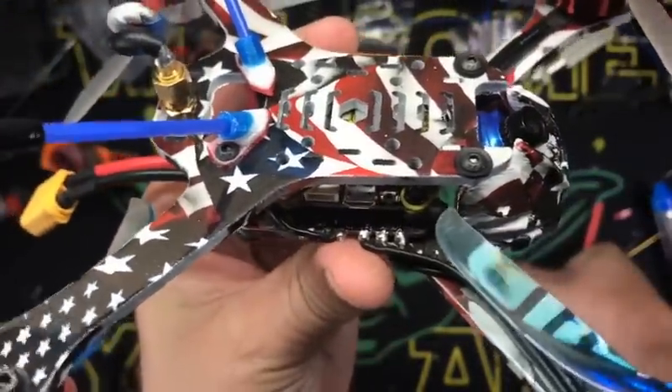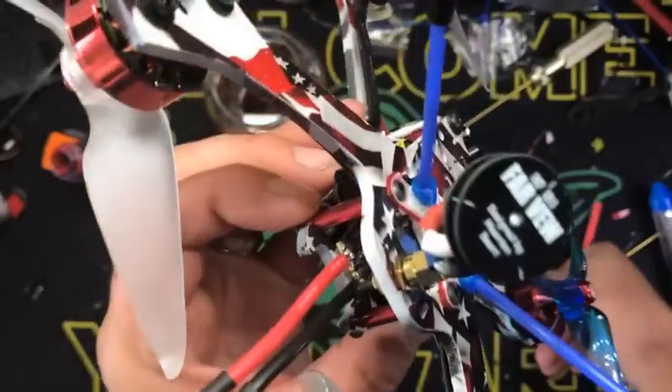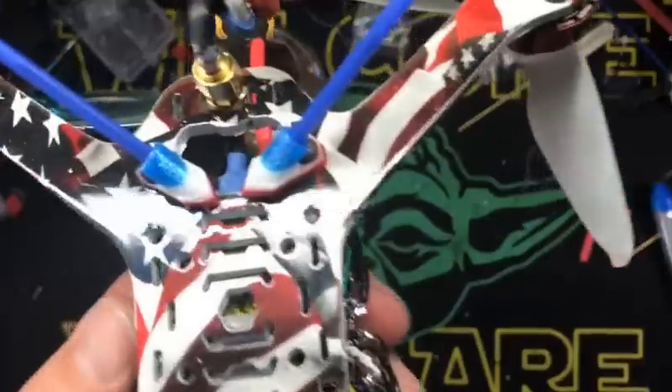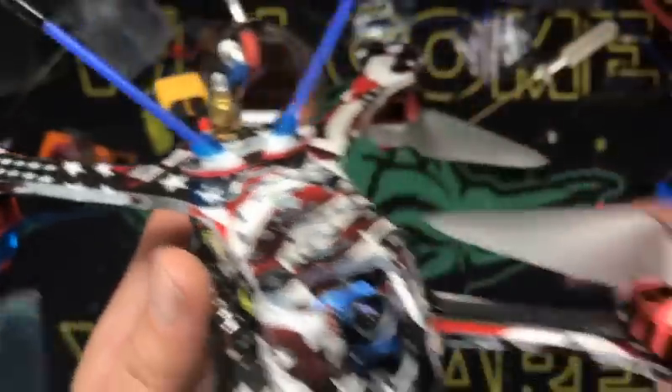This is a SpeedX 35 amp BLHeli 32-bit ESC, Farview antenna of course, decked out in a little bit of red, white, and blue. And my brother Magic Mike up in Michigan made me these wicked cool prints for my antenna tubes that are red, white, and blue for Patriot.